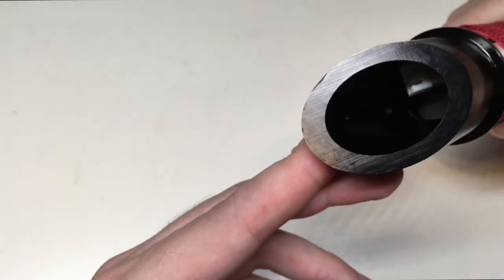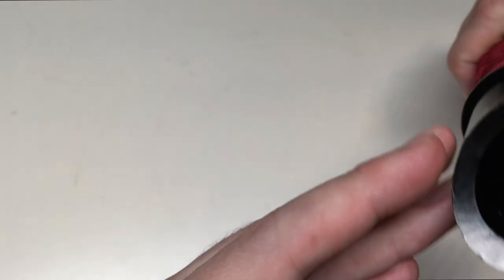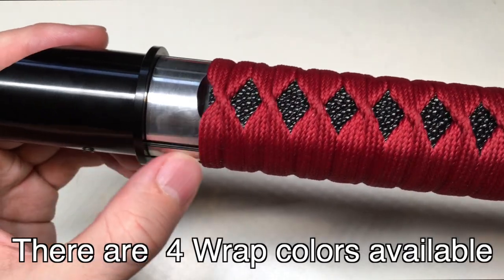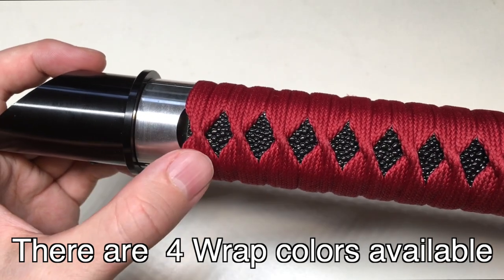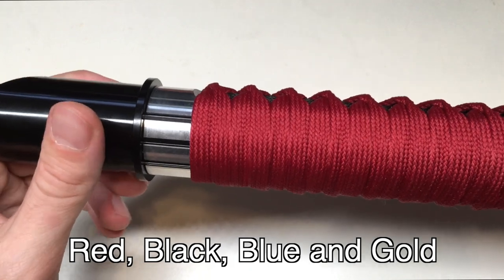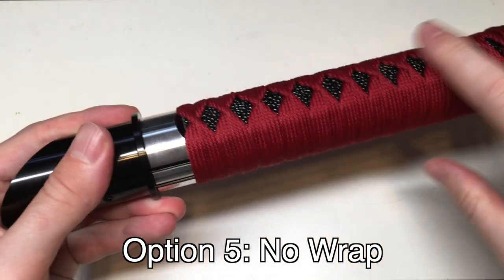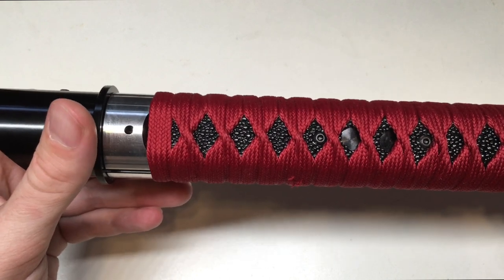We're going to take a look inside the lightsaber, and you can see this one actually has a StarLatch connector in there, which we'll show off in a second. Taking a look at the wrapping of the body, you can see it's recessed — we have the milled body here with a recess for the stingray grip. So if you want to rewrap it with a different color of wrapping and stingray, you can do so. Having the recess in this hilt also gives you that really nice oval hilt grip with flat sides, which just feels so good.